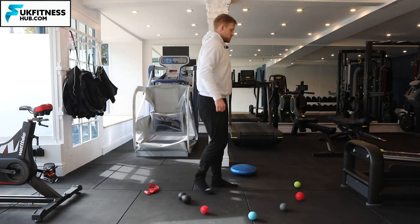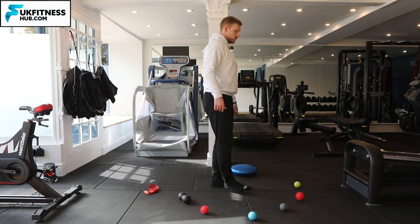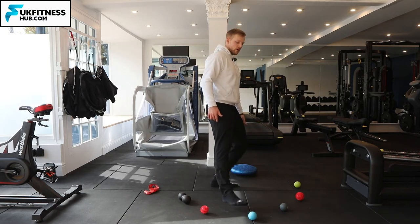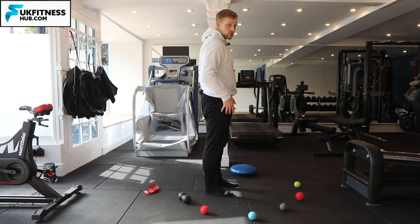For the harder variation, there are no foot taps back, and I'm always hovering off the floor with my right leg that stays straight.